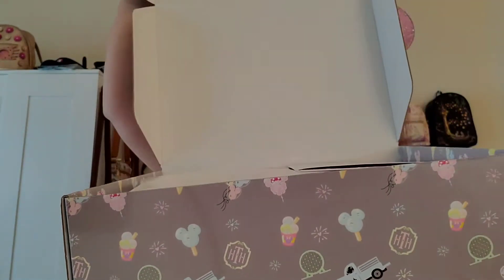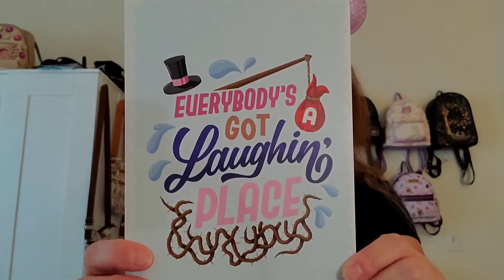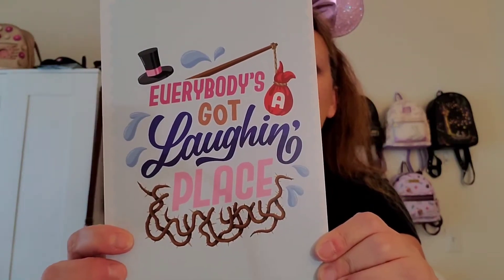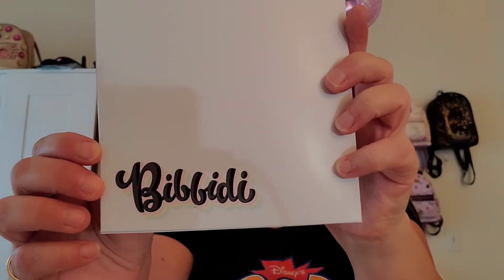I'll give you guys the first look. The bags are back! Last month there was a delay in shipping with the bags, so they were back to the paper confetti, which is fine — I just care what's inside. But I do love the bags, so I'm excited to see those back. The card — everybody's got a laugh in place — and I love Splash Mountain. So I'm so happy I got this card, because last month I just got the packing slip. It's got Splash on the inside, and the logo on the bottom. I'm definitely going to frame this because I love Splash Mountain.